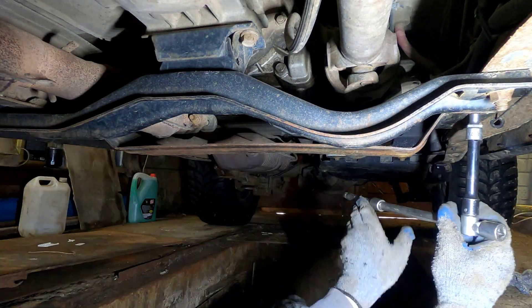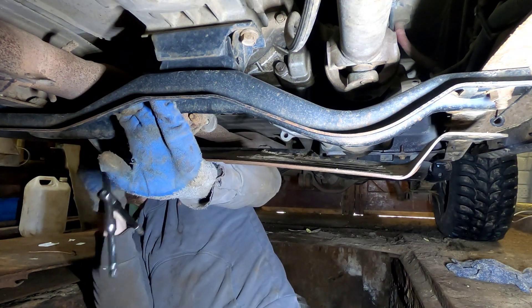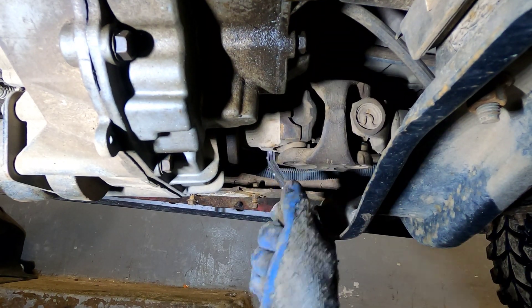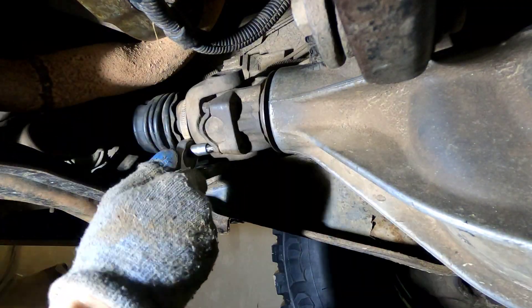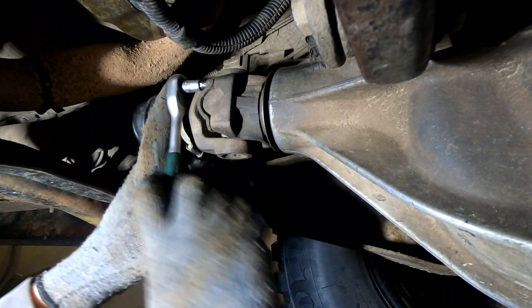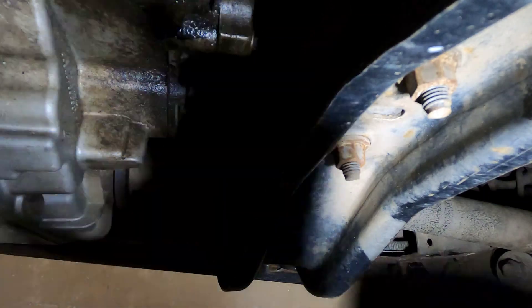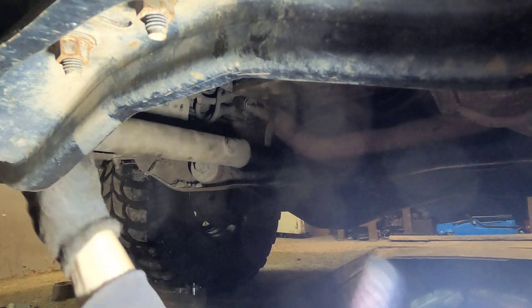Time to remove the old drive shaft. It starts with the transfer case skid plate, which helps to access the drive shaft bolts — four bolts in the back and four bolts in the front. It's easier to unscrew them by pairs: two bolts on each side, then turn the drive shaft to access the other two. It's a bit tight, but the drive shaft is easily removed by splitting it into two parts.